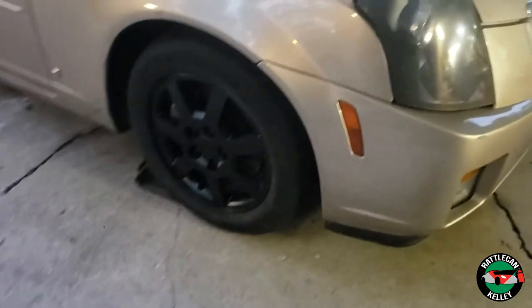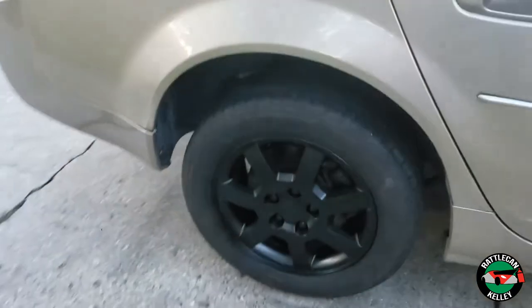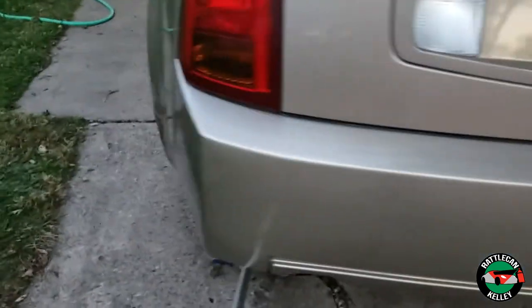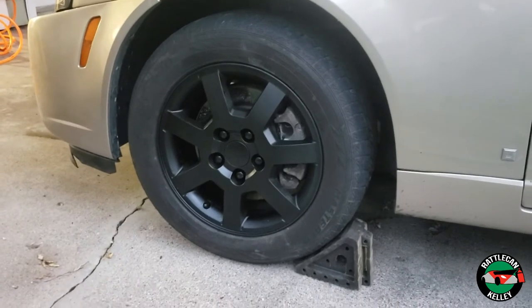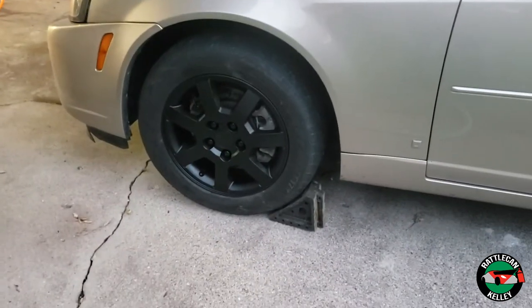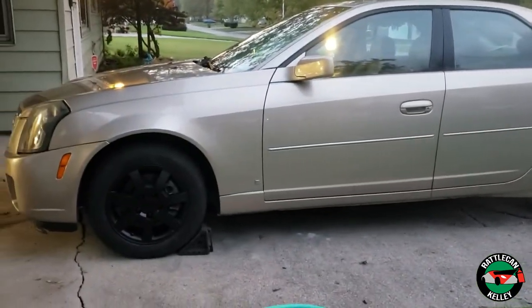I figured I better get a picture of these on the car before the light completely goes away because it's getting kind of dark out. I've still got this side jacked up waiting to put that last wheel on. But I think they look pretty decent — I'm pretty happy with it. I think it's going to be a pretty good look. Get the wheels all cleaned up, maybe even throw a little Armor All on them. I think it looks better; it's going to give it a sportier look, especially when I get this thing all blacked out with the windows tinted. Pretty happy.